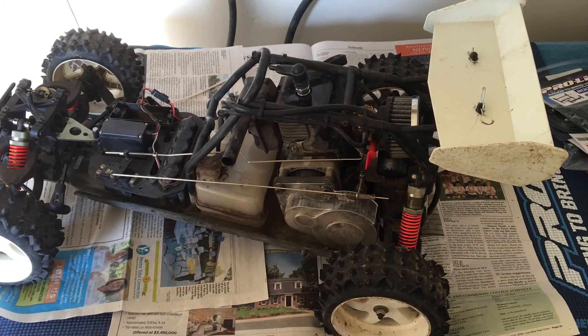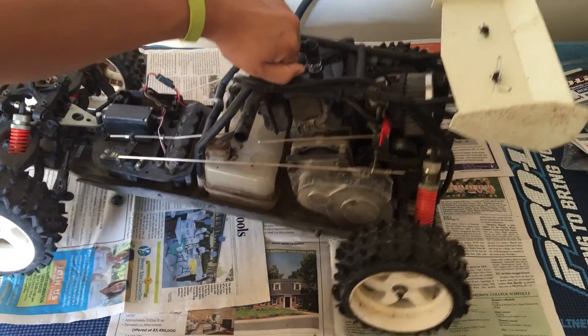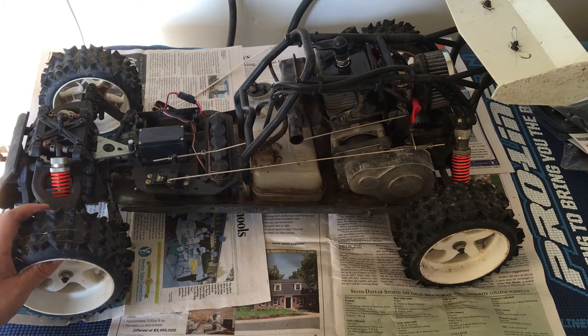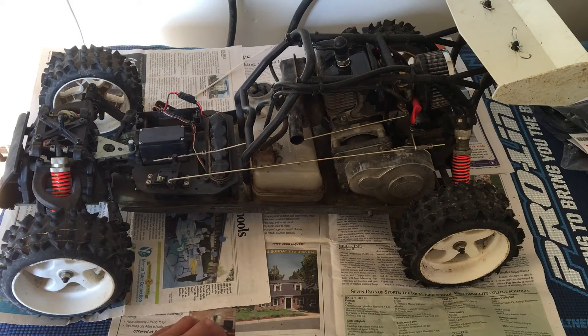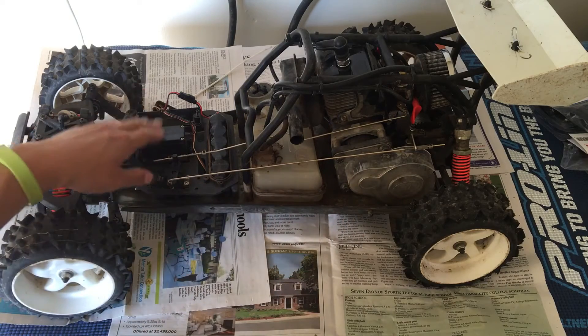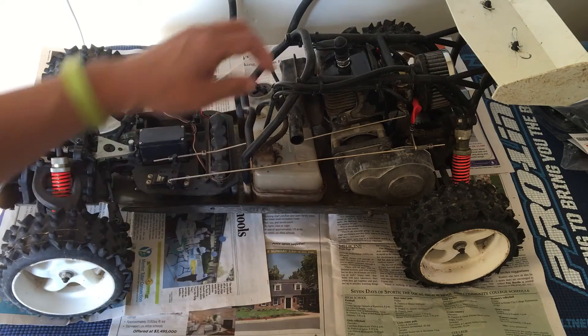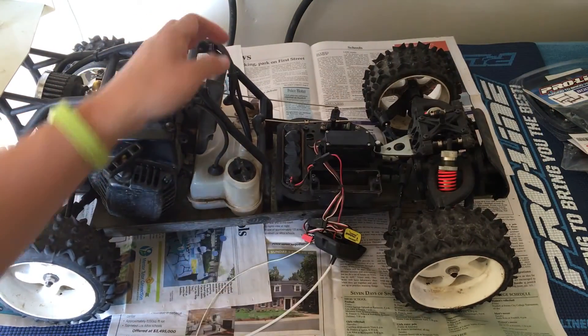As far as an electric conversion goes, it's probably not the best start for an electric fifth scale just because it is really heavy. Of course the more mass you're moving around, the more motor it's going to take to move this vehicle. I've heard on the internet that it's like 18 or 19 pounds if you take out the motor, the gas tank, and everything associated with the gas. I'm still kind of debating. I saw one on eBay that was already converted to brushless — it was a roller with just the electric motor and the steering servo — at around $200 to $230 with shipping. That's definitely a cheap way to get into fifth scale.